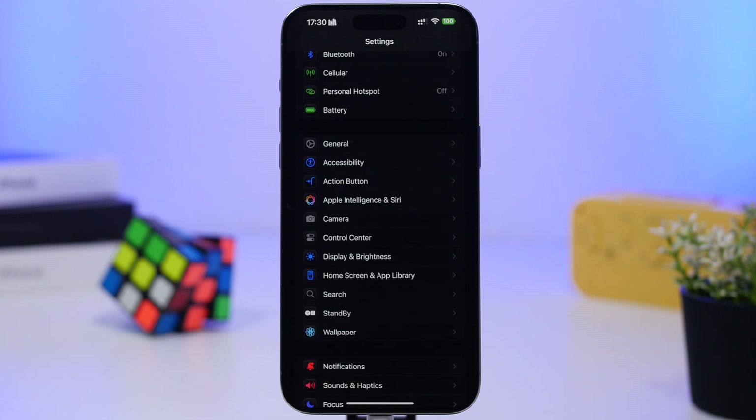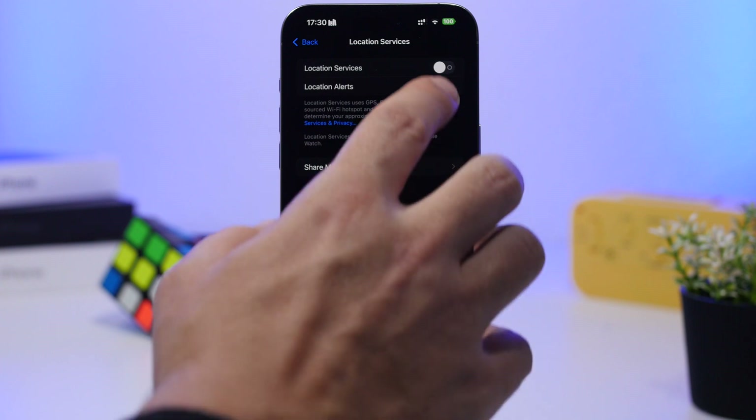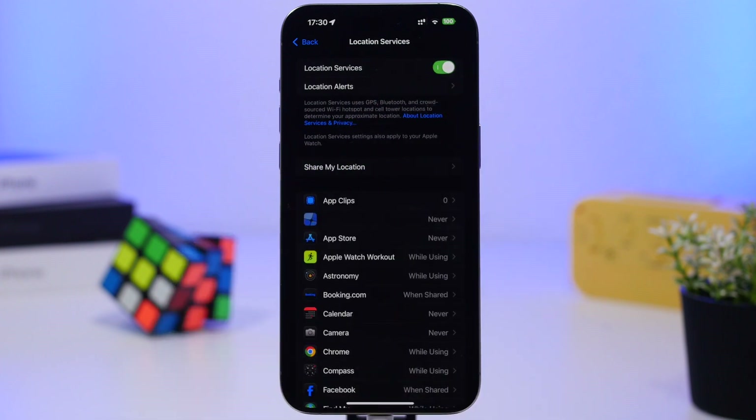If you're not using Bluetooth throughout the day — like with your car or other devices — keep it turned off. And turn it off from Settings, not from the Control Center. Go to Settings and turn it off completely, because the Bluetooth connection consumes battery by always scanning for nearby devices. If you're not using it, make sure to turn it off.